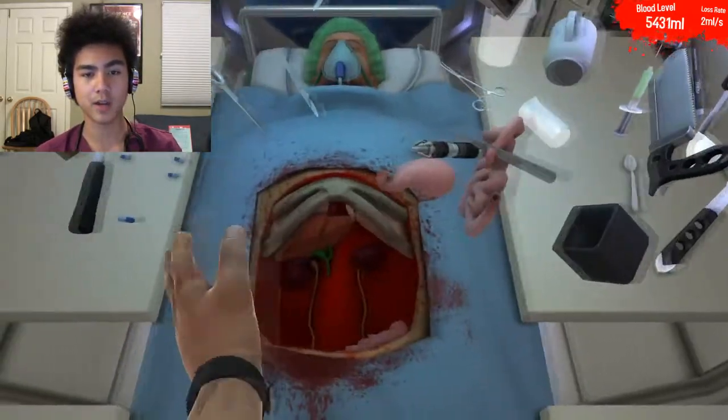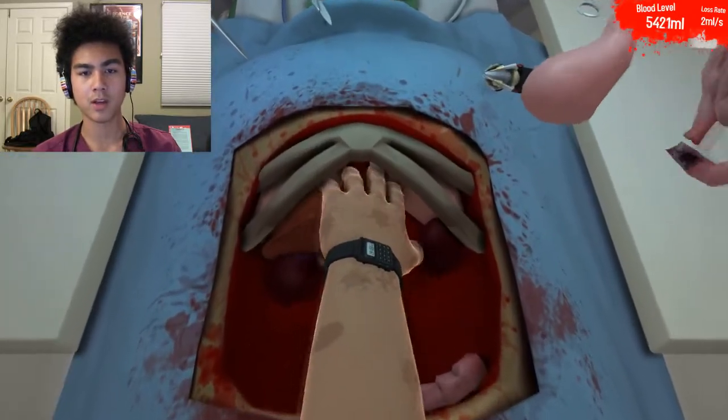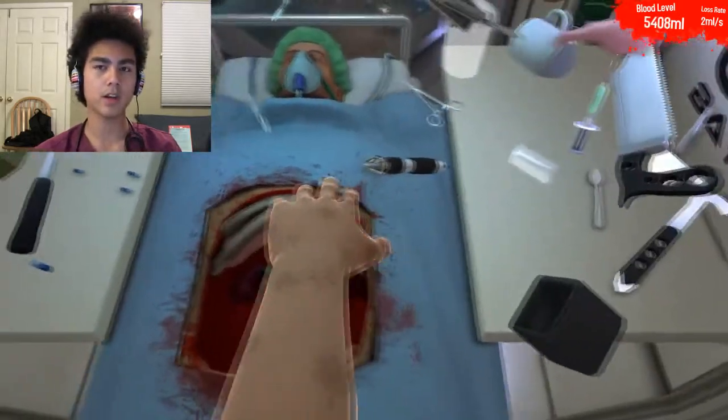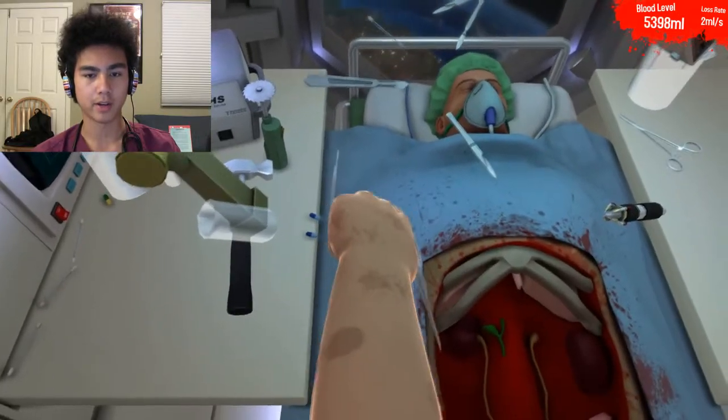This man needs a double kidney transplant. Luckily, in my opinion, those are a little easier in space because of zero gravity. So I've already removed this man's upper liver. Going to go ahead and tear out his lower liver. And all the unneeded body parts are going to easily fly away. Just going to go ahead and cut that last kidney.